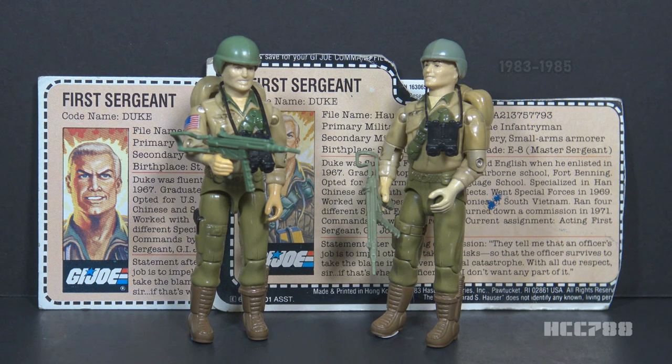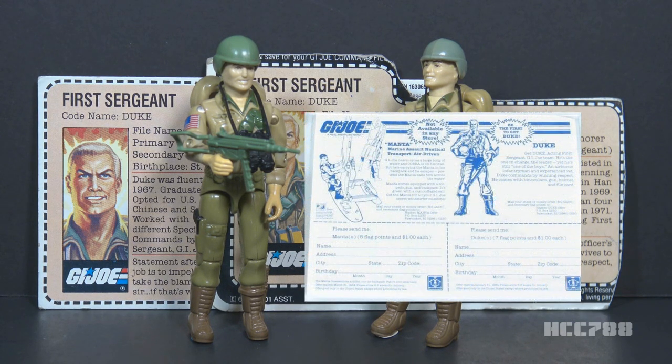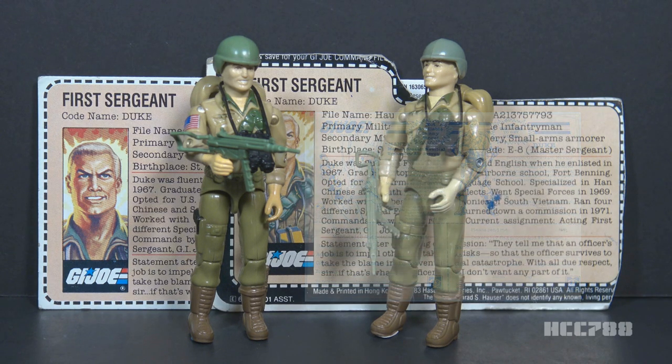He was later available through the mail again from Hasbro Direct. In 1983, order forms for Duke were included with boxed vehicles. To order him, you had to turn in seven flag points and one dollar. There are some variations between the mail-away release and the carded release. This is the first version of Duke, but there were many versions released throughout the vintage era.